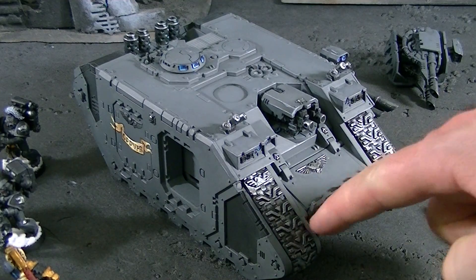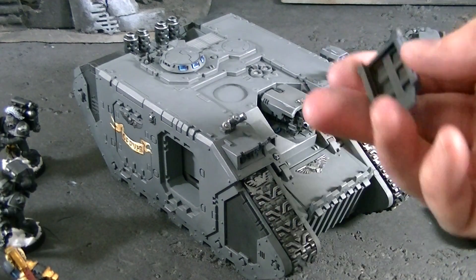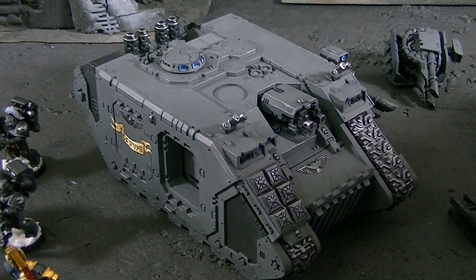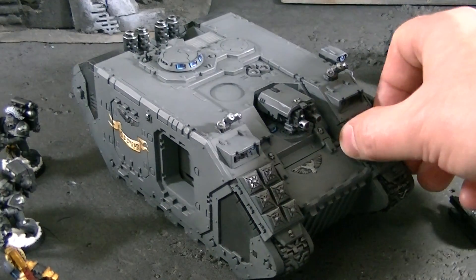There's actually a little magnet right here on the interior of the track. I've also had it where there's a magnet on the interior of the track — just a tiny little magnet right there, and that corresponds to hold on these things. There's a left one and a right one.